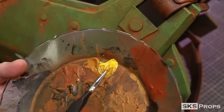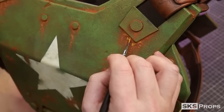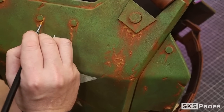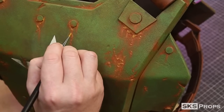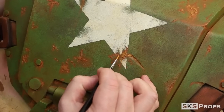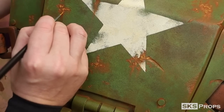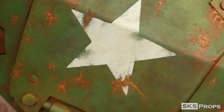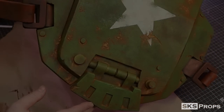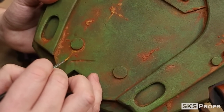Liquitex turners yellow and raw sienna are mixed together to act as a rust highlight, applied very selectively to the rust to showcase oxidation. One great resource is looking up farm equipment on Google to see how it weathers over time. Through all these layers there's really a good directional pull on the rust, and this same process is applied to the back making sure to address those deep recesses.